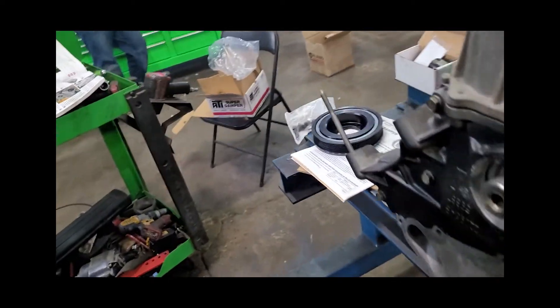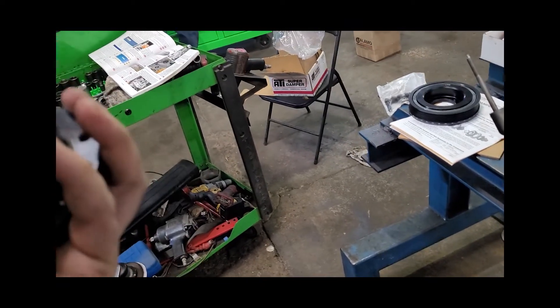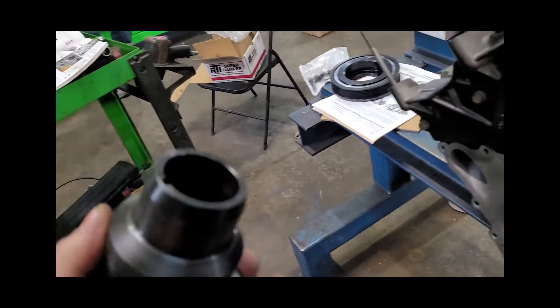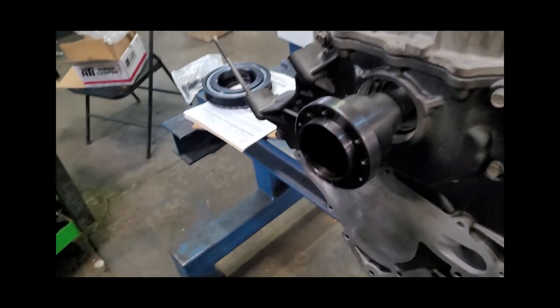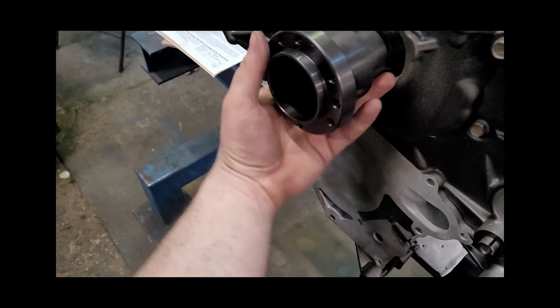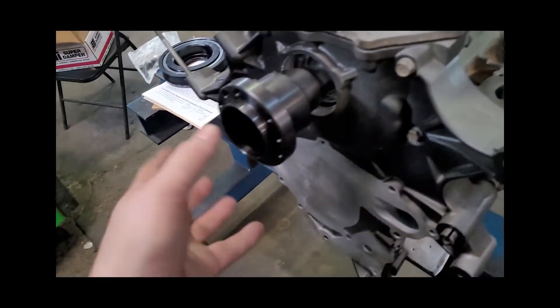This is effectively what's going to go on. It was a little confusing because we saw a keyway and that kind of threw us for a loop. But this is going to effectively go on there, pushed basically right up against the oil pump itself.